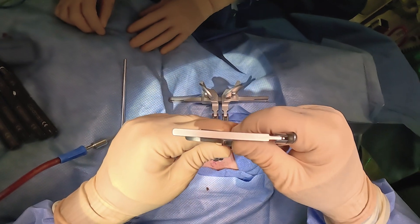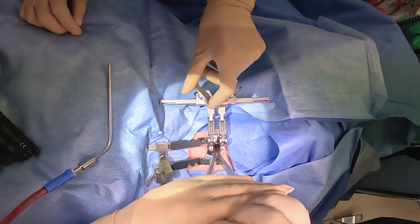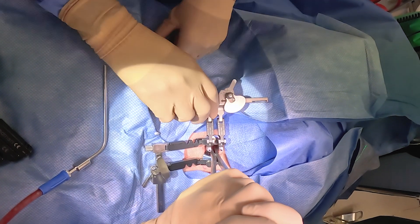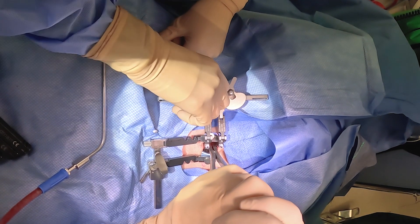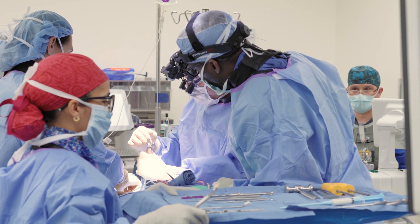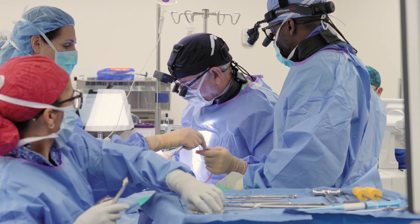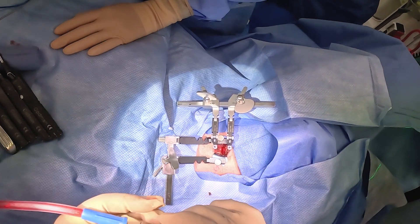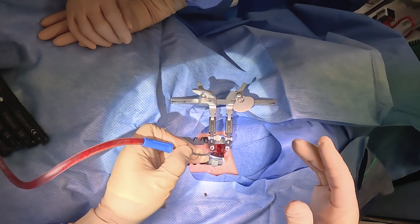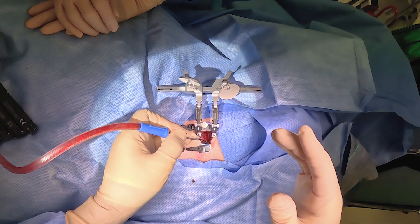One of the hallmarks of disk replacement is parallel distraction. You can see here I let down the distraction and then I'm using this intervertebral spreader to do all the work, and the pins will just hold it. At this point they become retaining pins, not distracting pins. The distraction maneuver was with that intervertebral distractor. And now we've got a really nice situation to put in a new disk.